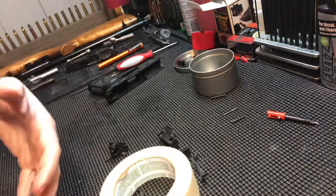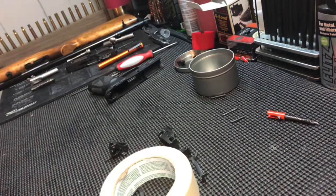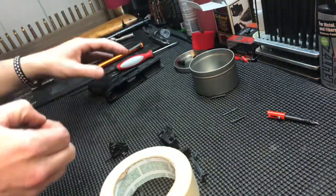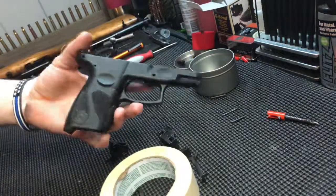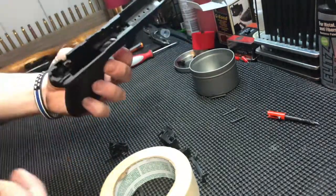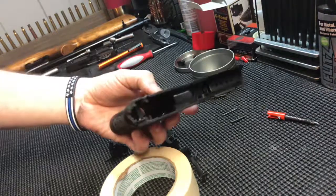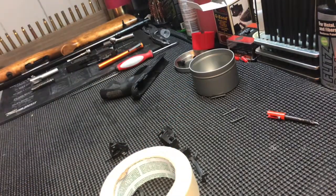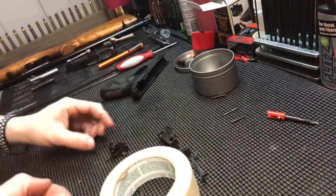If you haven't seen the disassembly video, I'll throw a link in the description and you can check that out first. This will tell you how to completely get it down to bare frame, minus the mag release, which is pretty standard on most guns. If you ever take that apart, you can take that out, but I don't really find a need to on this one - it's kind of more of a pain to take it out just for videos.